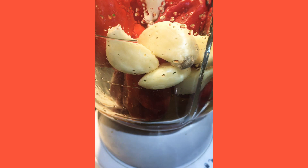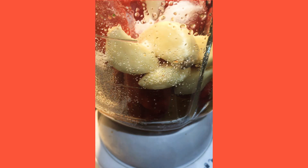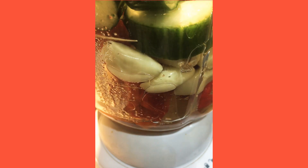Now I'm also going to go ahead and add a piece of cucumber. Once I add the cucumber, I'm going to add a little bit more water and blend this all together. I'll show you what it looks like once I finish blending.